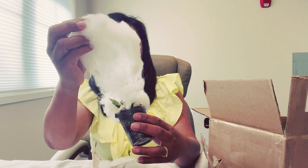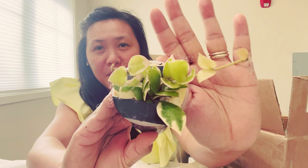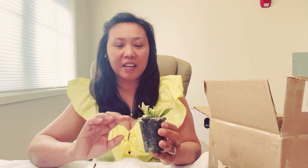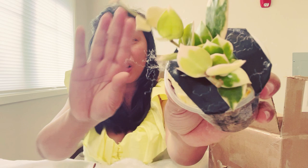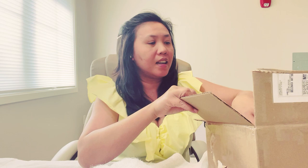Oh my god — it's gorgeous! This is my Hoya Asami. Look at that — super rare! I've never seen this before and it's just so pretty. I wish this video will do justice to this hoya.